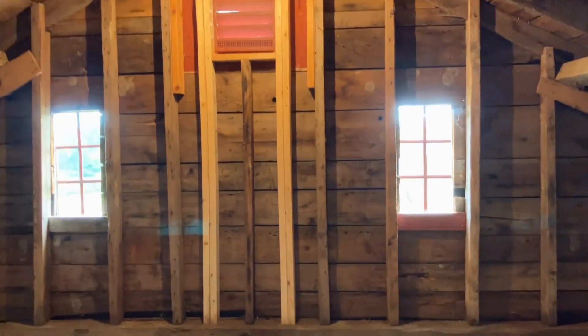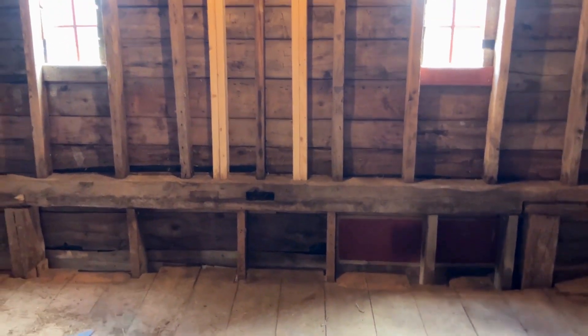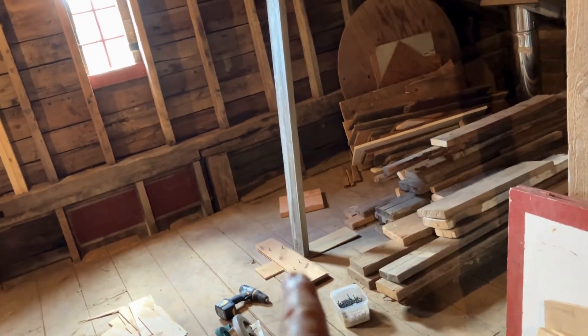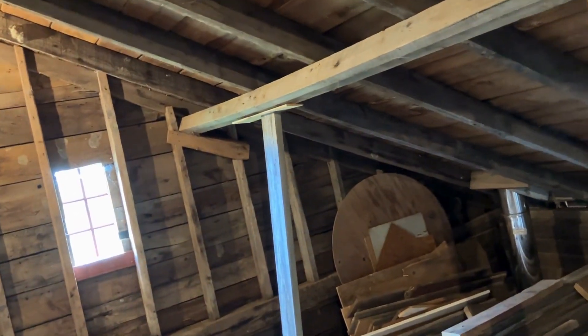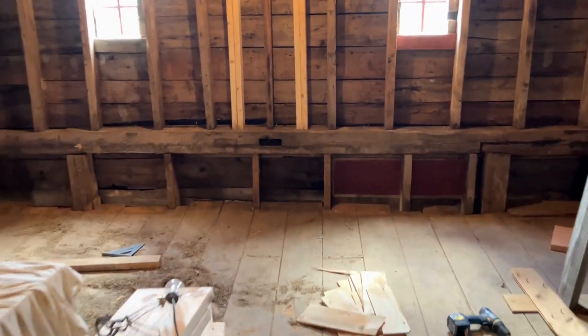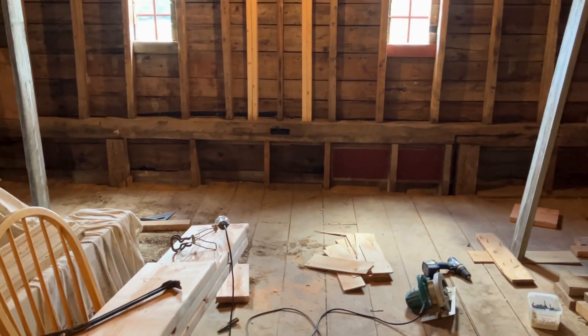this end of the barn and this beam in particular is not being supported. So I have put in some supports. There's one — a post from the floor to the rafter beam — and here's another one, a post from the floor up to the rafter beam. I want to take you below now and show you what's under each of these posts.